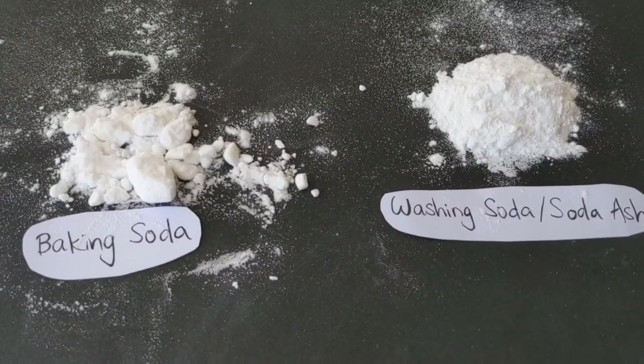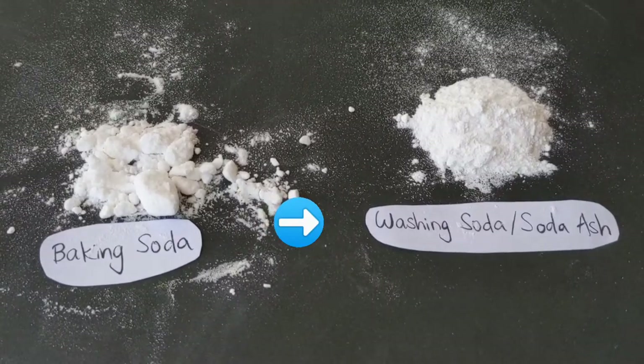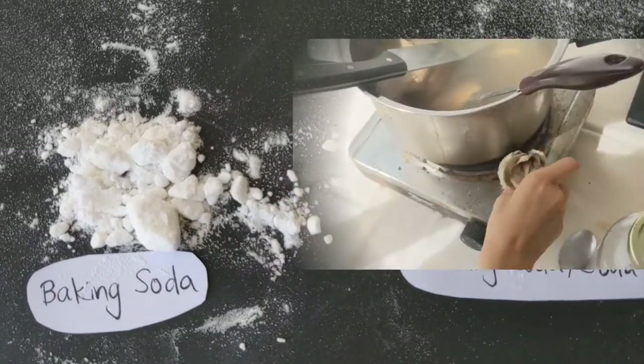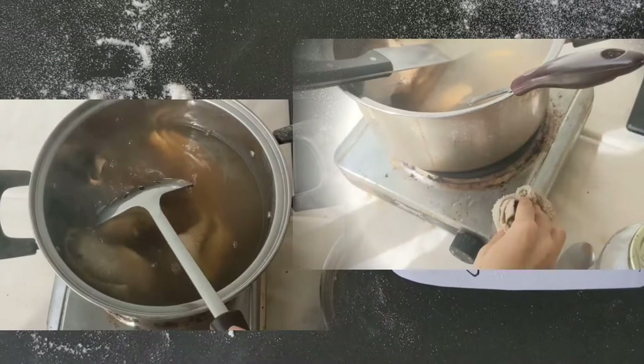In this video I'll be showing you how to transform baking soda into washing soda, also known as soda ash. Washing soda is a stronger cleaning agent and we use it at our house to clean counter surfaces and stainless steel along with scouring fabrics.